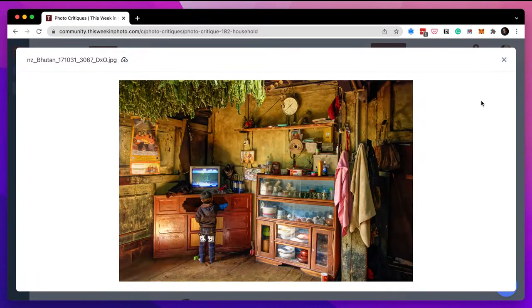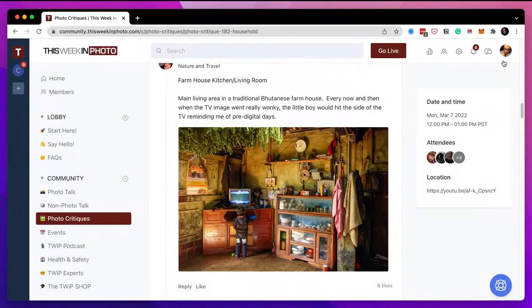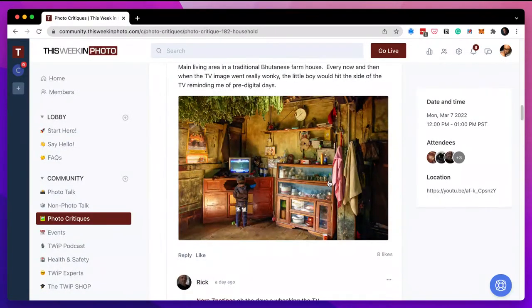LaDuda Arena in the chat says Bhutan is a photography paradise. It looks like it from this one shot. This reminds me of Peter — every time Peter brings up an image he has a story behind it, and the story is almost as fascinating as the photograph. We capture memories. Thank you Nora — I'd love to see more from that trip.